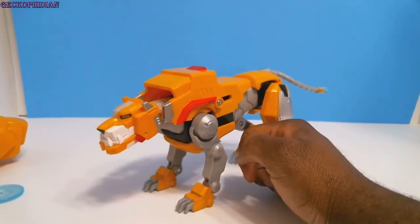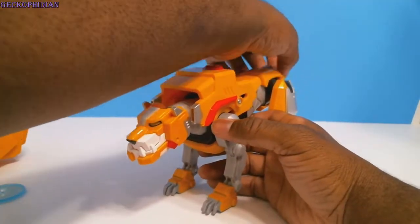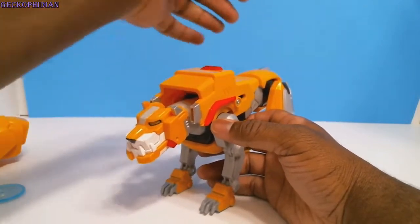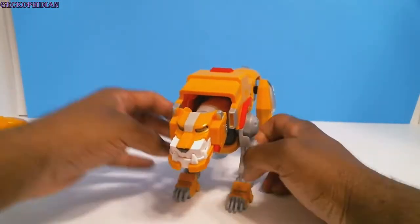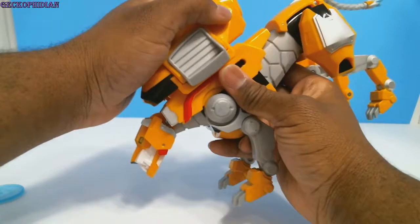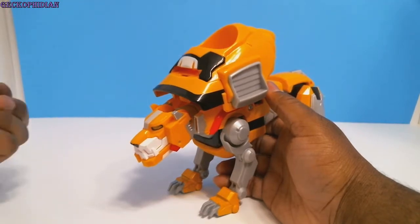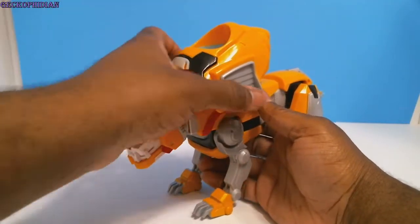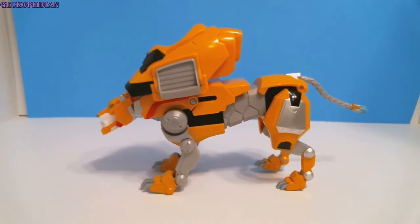I know in the show they haven't even come close to unlocking everything they can do with the lions — I love the whole show. It sucks that it's going to end soon; everything has a running life and that show has that one. I wish it could just keep going. Maybe with enough fan support, hey, you never know — they might keep the love going. So there we go — that is Voltron Legendary Defenders by DreamWorks, Yellow Lion. This is GeckoFiddy, thank you for watching.